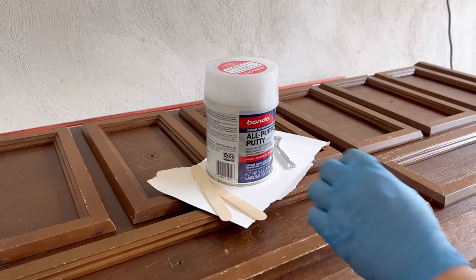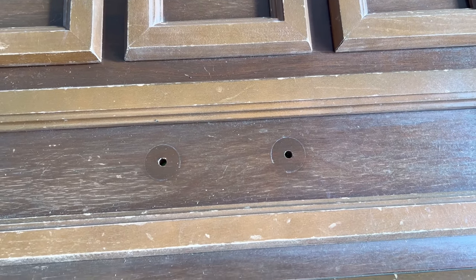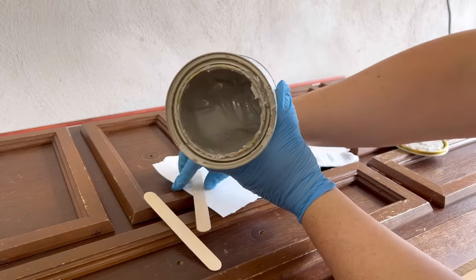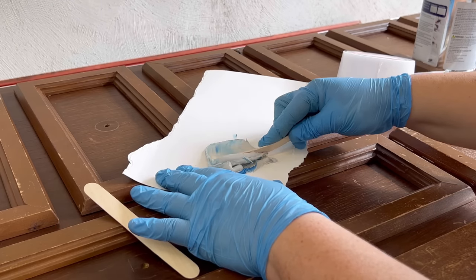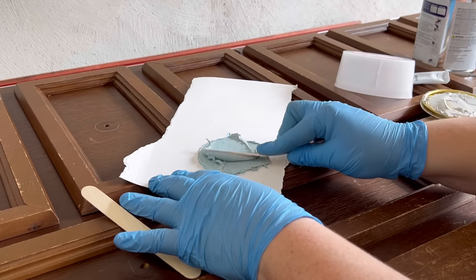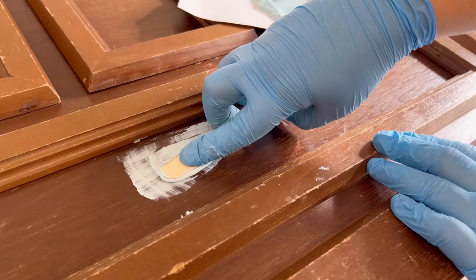I need to mix up some all-purpose Bondo to fill in the old hardware holes on the bottom two panels and these spots of damaged veneer on the corners. This is a two-part filler where I have to mix the base putty with a cream hardener. I tucked a little piece of painter's tape on the inside of these holes, and once the color of the Bondo is consistent, I'll use my little popsicle stick to push all of that way down in there.